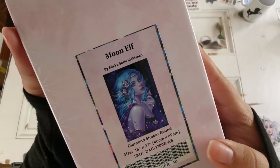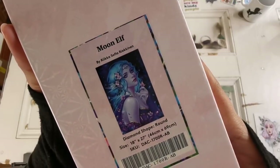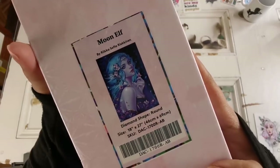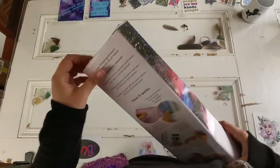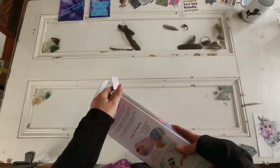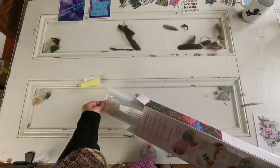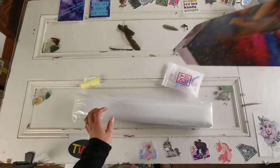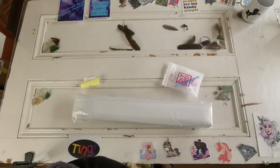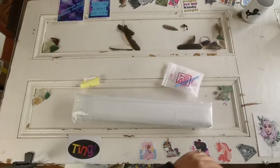Thank you so much Diamond Art Club, because this is a beautiful picture and I love it so much. I can't wait to do it because I know it's going to look better and I won't have problems with popping drills like I did from that company. I just don't want to bring them any more traffic than they already get.